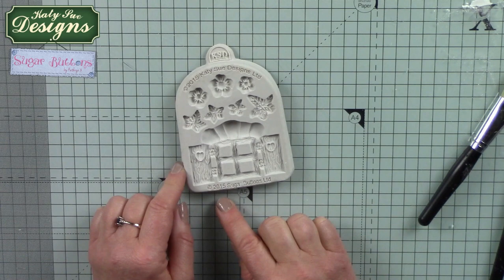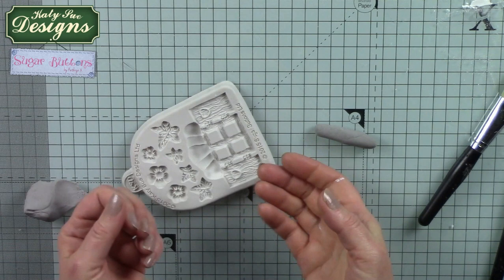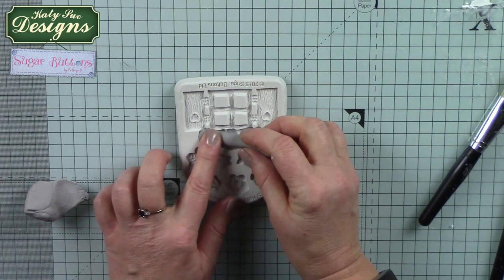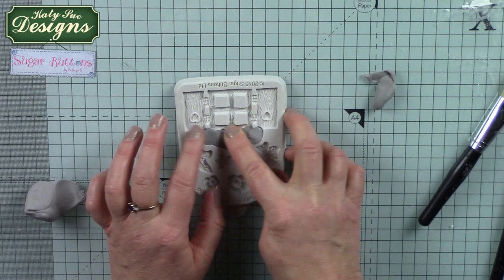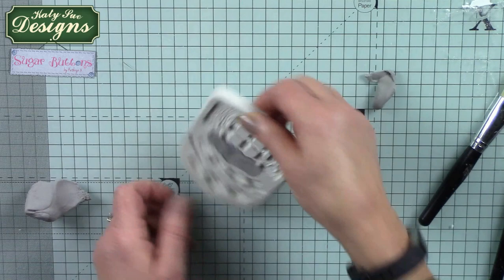You can see we've got some stonework at the top here, so I'm going to start there and then build up the rest of the window itself. We've got some lovely shutters that have a wood grain effect on them, so when you see this released from the mould you'll see how detailed these moulds actually are. I'm going to use the grey colour for the stone and feed that into the area at the top — it's very clear to see where the stonework starts and finishes — pushing down with fingertips.